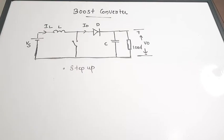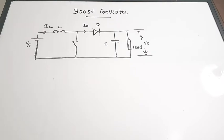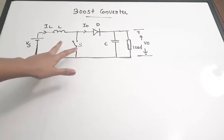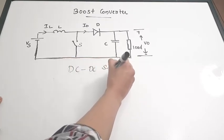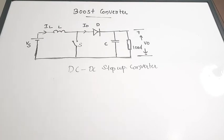In this video we will be discussing about the structure, working, and waveforms of a boost converter as a quick revision. There is a switch here which I will call S. Based on its turning on and turning off, this boost converter will work. This switch is actually called a chopper or a thyristor — nothing but an SCR — which will be turned on and turned off, performing DC to DC step-up conversion.